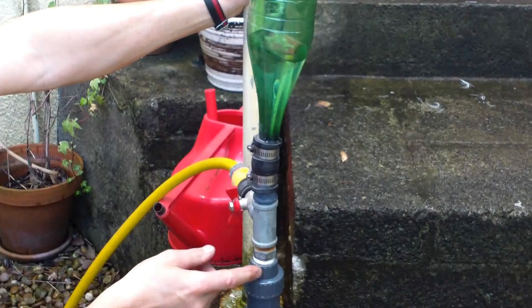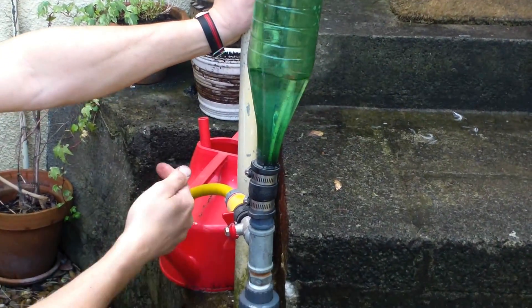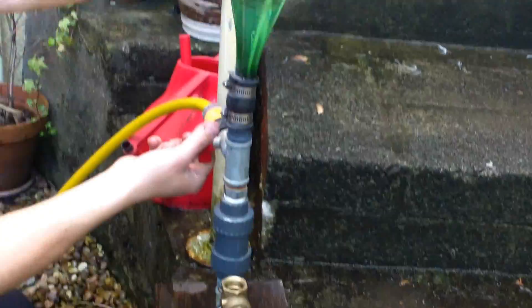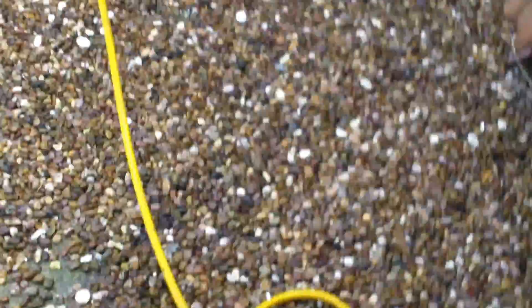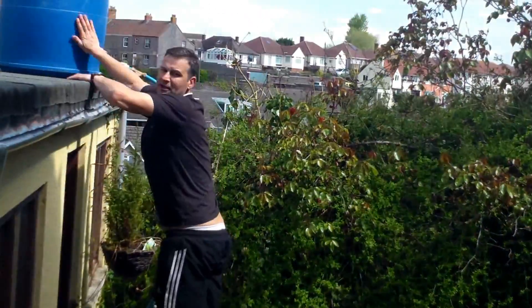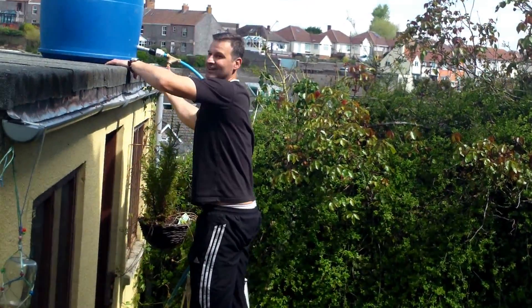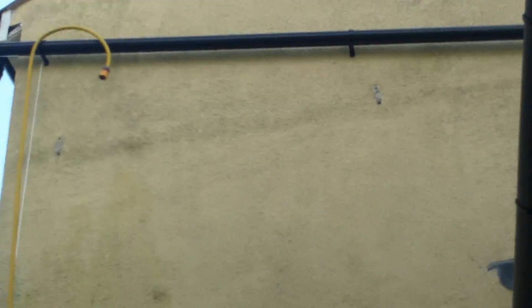Up here we've just got a tap. So the water builds up pressure and is forced down this way. Anyway, I'm going to fire the little beast up and you can see it running. Here's my reservoir up here. As you can see this is lower than my outlet pipe. My outlet pipe is a half inch hose pipe going up and over the gutter up there.